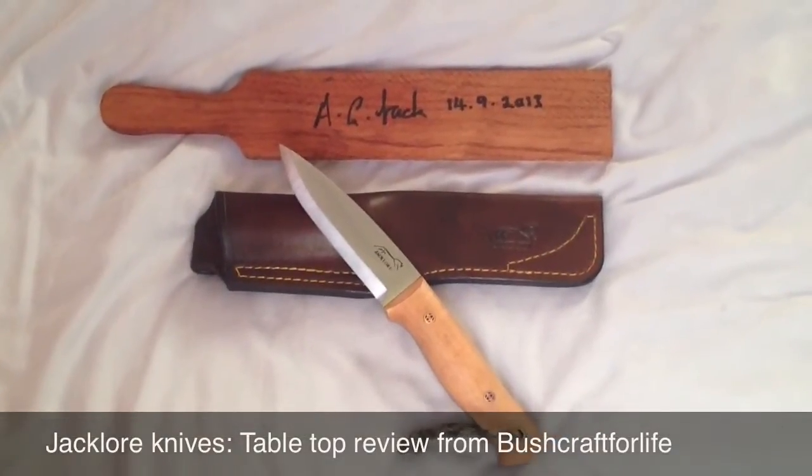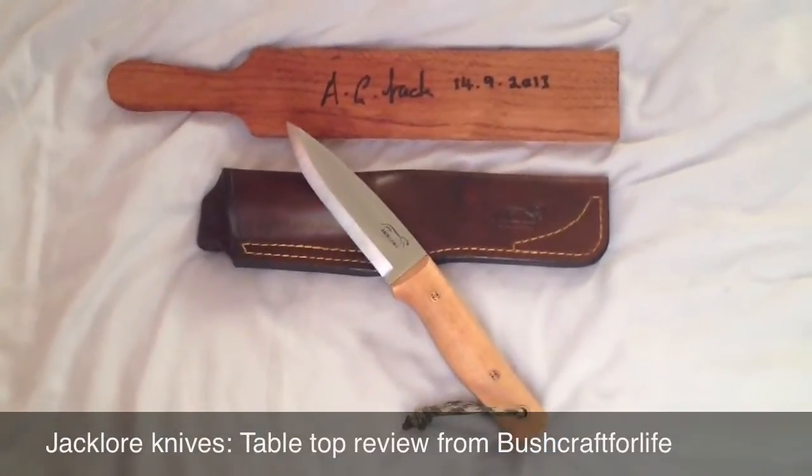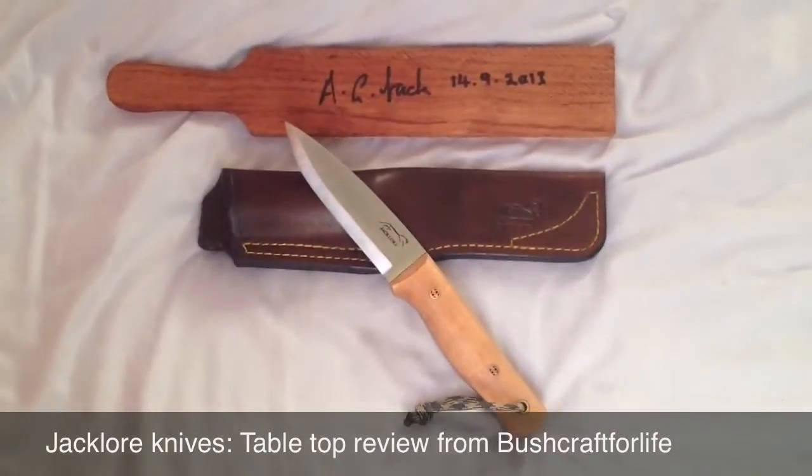Hello everybody, James here from Bushcraft for Life. I just wanted to do a quick update on my new Bushcraft knife.